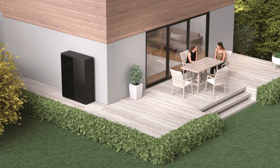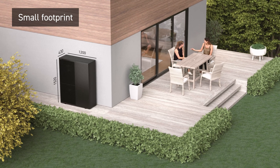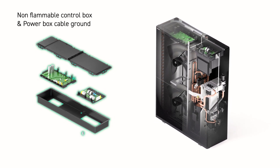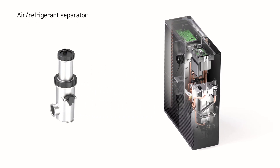A compact footprint and lightweight construction for easy installation and maintenance. Alongside safety optimisation through our non-flammable control box, power box cable ground with sealed connections and air refrigerant separator.